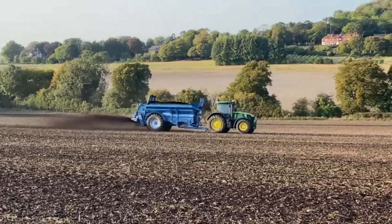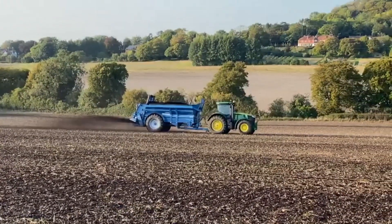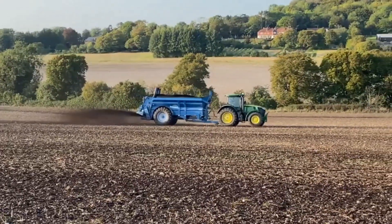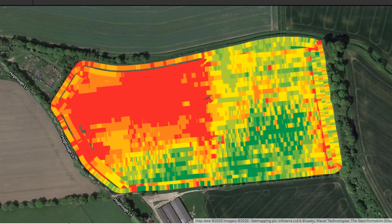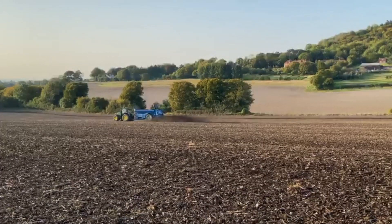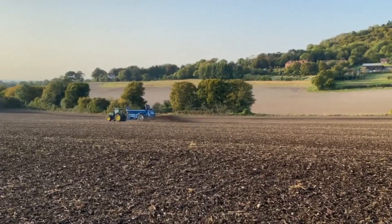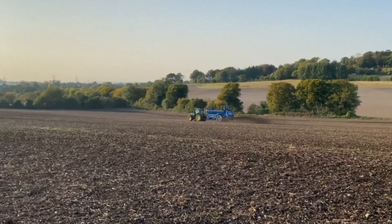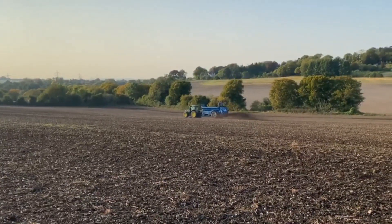Now let's look at the alternative strategy: applying organic manures — in this case, compost. Here we have a yield map from our combine which shows a low-yielding area in red. This corresponds to low levels of organic matter in the topsoil, so we have targeted this area with a focused application of compost, using plant yield as an indicator of where additional action needs to be taken.